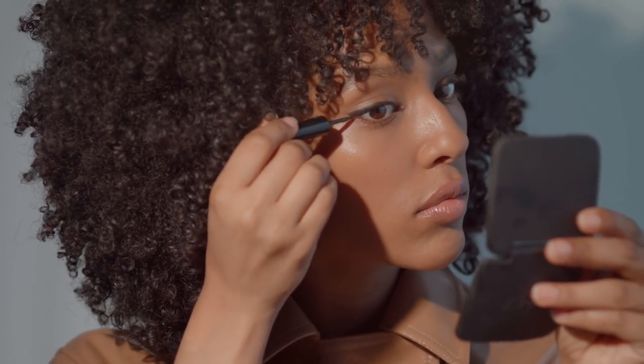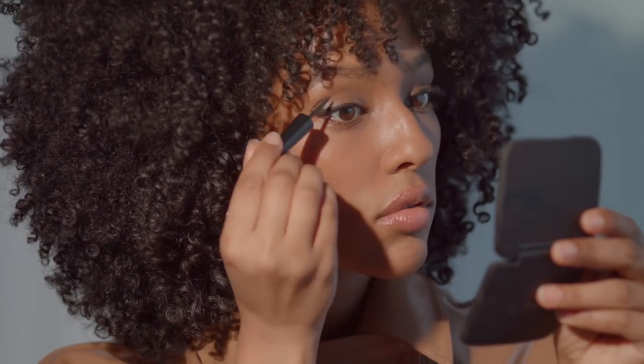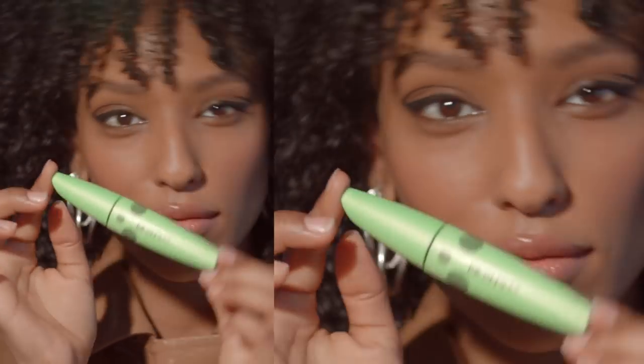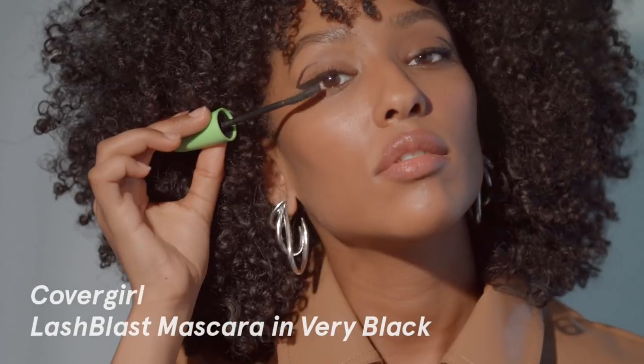I could stop here and go for a cat eye and call it good. But I'll take my brush and actually follow the natural bone structure of the crease, following that inward to really emphasize my brow bone and my crease — I just wanted a peek of something cool. Once I get it about as even as I think I can, I'll go in with mascara. I use CoverGirl Lash Blast — it's the green one in the color Very Black. I like it a lot because I feel it just extends my lashes and really completes this look.